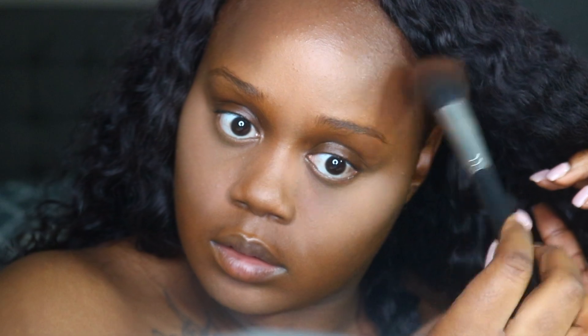To go in and contour or bronze my skin, I'm using my AJ Crimson foundation on the two darkest shades in my kit. I'm using a large stippling brush to blend that down into my highlight so that everything can transition as smoothly as possible.